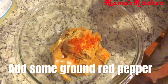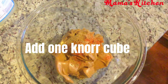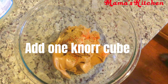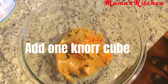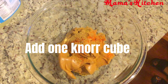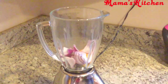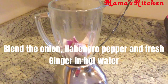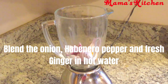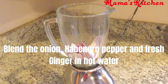Once you're done with that, add your no cube — you can use any seasoning of your choice, but please no salt, because there's salt already in the peanut butter. Then it's time to grind your fresh ingredients: the onion, habanero pepper, and ginger. When blending, use hot water because it will help you extract all the oil from the peanut butter and make it easier.